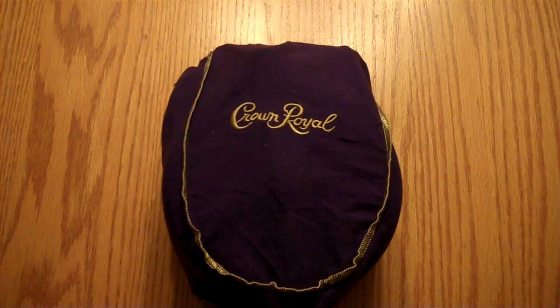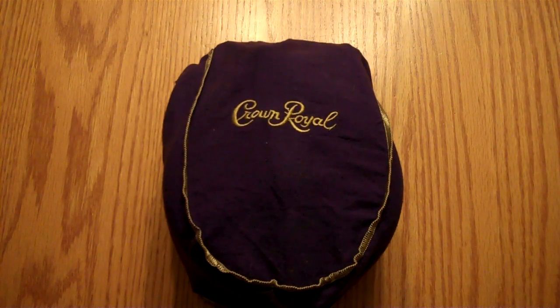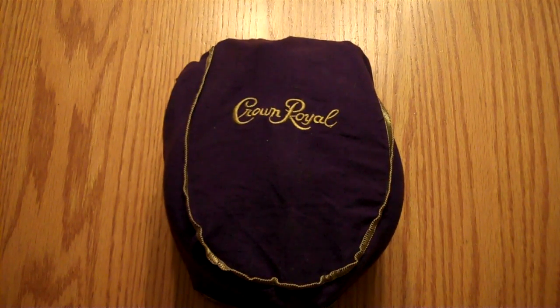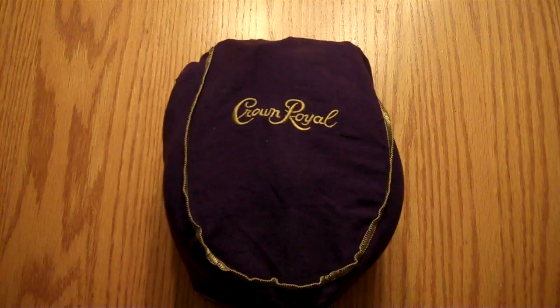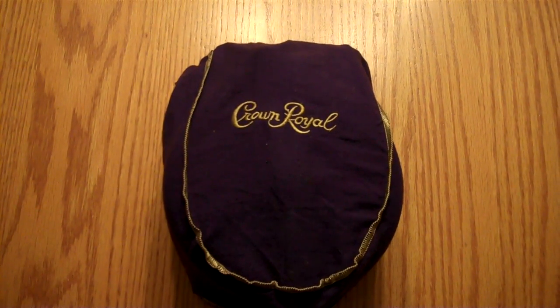Hello YouTube. Glad to have you back for another episode of Whitetail Bushcraft Outfitters — it's Nick again and I want to show you my new meal kit. I know Neil from Briar Goat Killers is probably thinking I got a bottle of Crown Royal here, but that's already been put to good use. Let's go ahead and get this thing out.